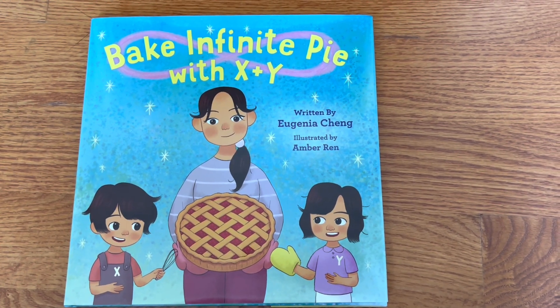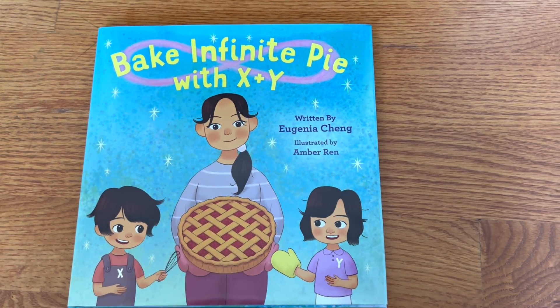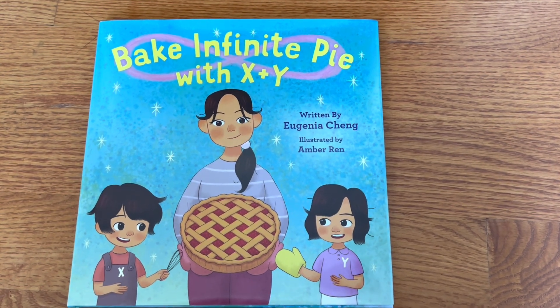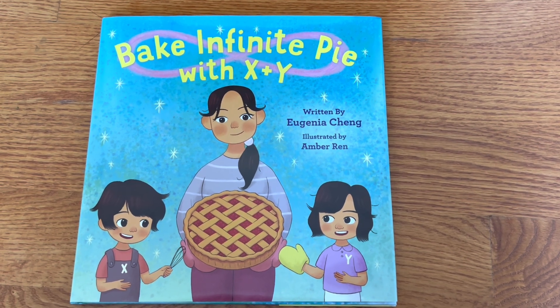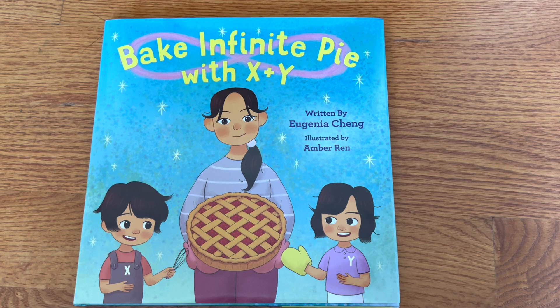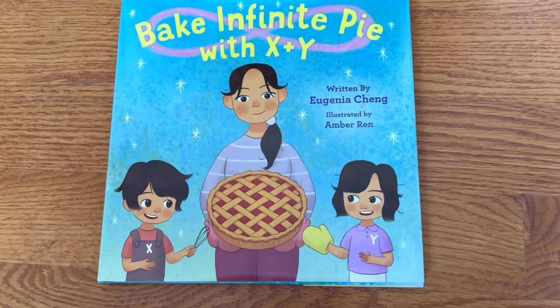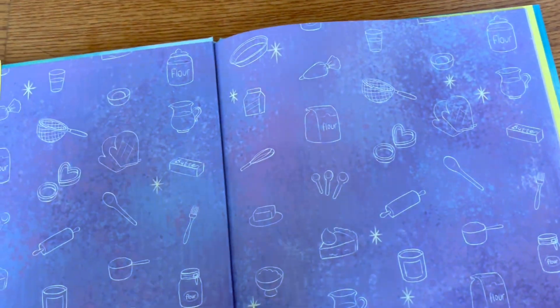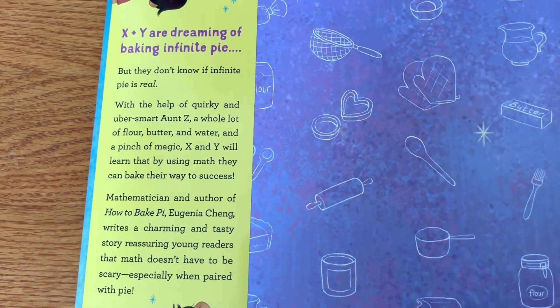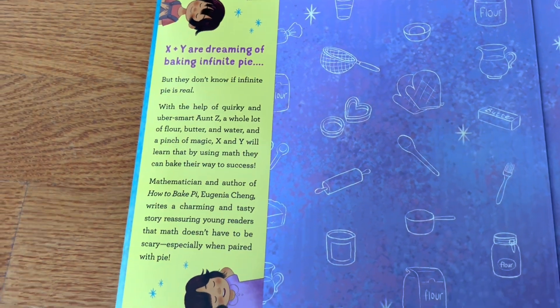Already you're thinking pie as in the number pi, but I think it's actually just eating pie. Then X and Y — it could be algebra or X and Y axes. There's also the mathematical concept of infinity, and you can see the infinity symbol on the back. It's definitely a mom with her two kids who appear to be Asian, dreaming about baking infinite pie, wondering if infinite pie is real — like a math theorem or mental puzzle.